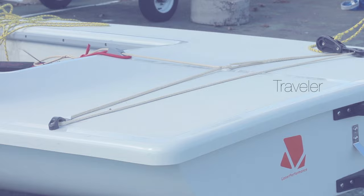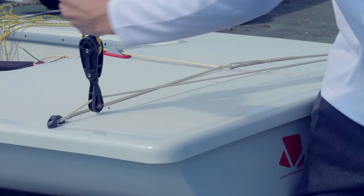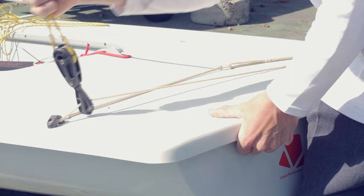This is what your traveler should look like. You want the smallest triangle possible so you get the most purchase. If your traveler is not tight enough, the blocks will rise to the center of the boat and you'll lose sail efficiency.